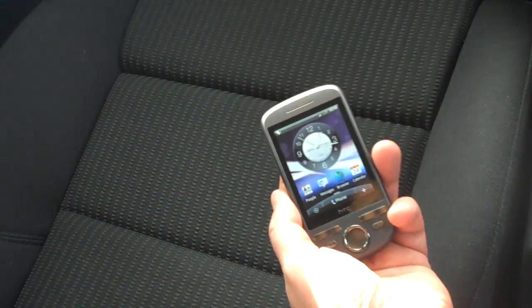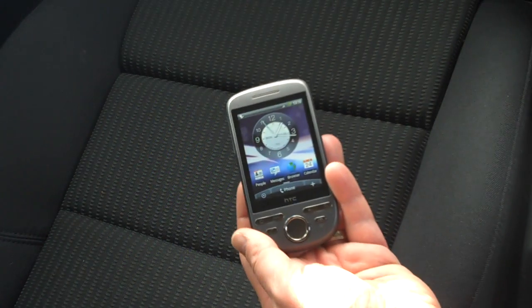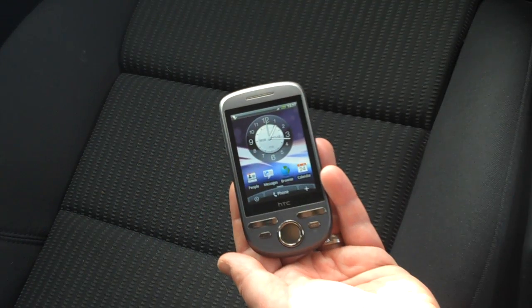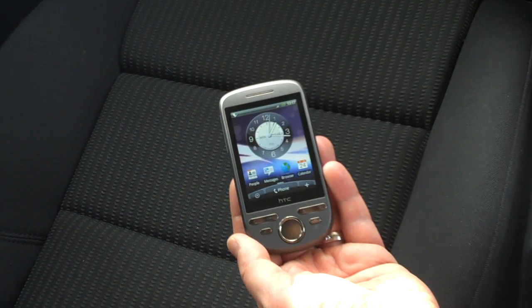Here we are back in the car and today we're going to be looking at this - it's a HTC Tattoo. This is a new Android handset from HTC, running Android version 1.6.